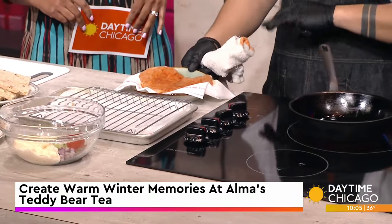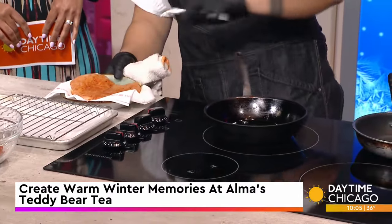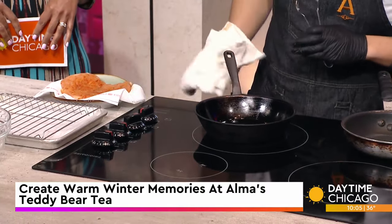The marinade is a very simple rub: paprika, salt, pepper, garlic powder, onion powder. That's the basics. The chicken was tenderized just a little bit, just to make sure that it's fully cooked in a short amount of time.